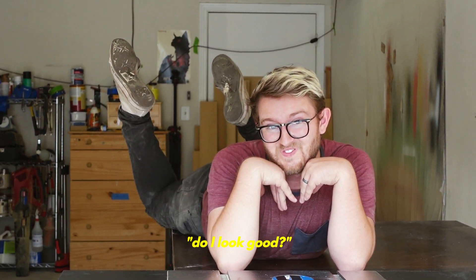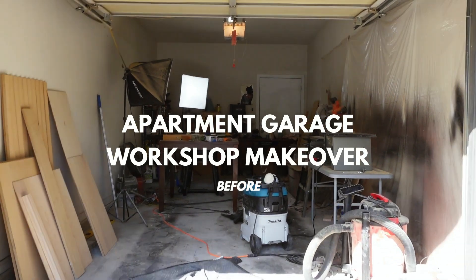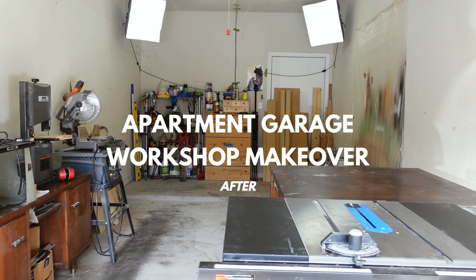Do I look good? Be honest. What is up everyone? Welcome back to my channel. My name is Caleb. I'm the Furniture Cowboy.